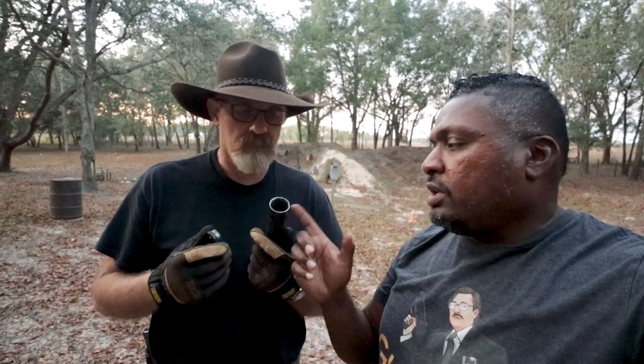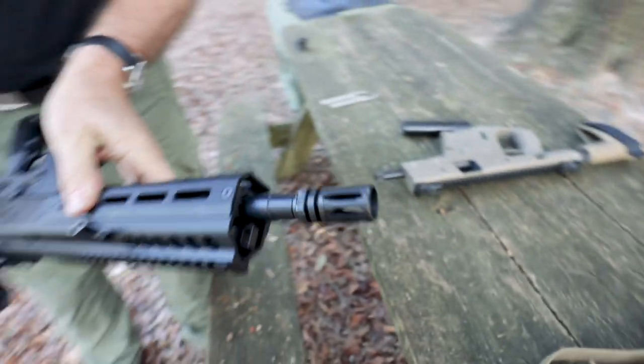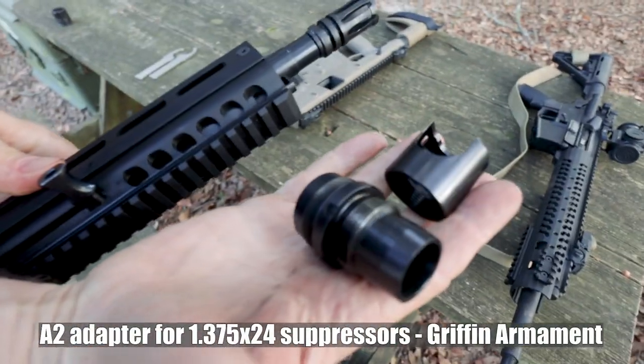The beautiful thing about these suppressor systems — from Liberty and all these different companies that use the universal thread — is that if you already have their stuff, you can very easily switch out the back end and put a different can on it across different guns. One of the things we did here is use the Griffin Armament A2 adapter, which goes right on a regular bone-stock A2 flash suppressor — which is what most carbines and rifles are coming with.